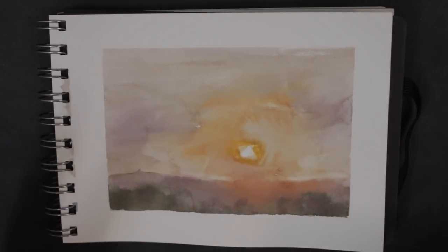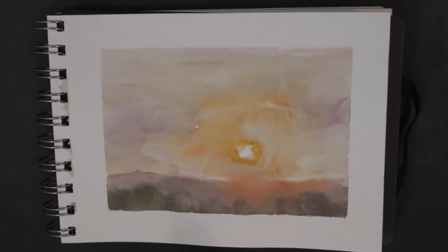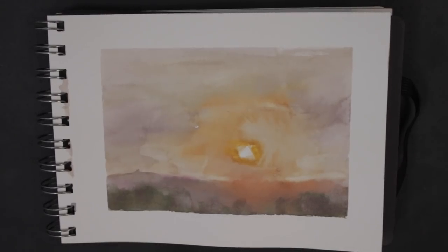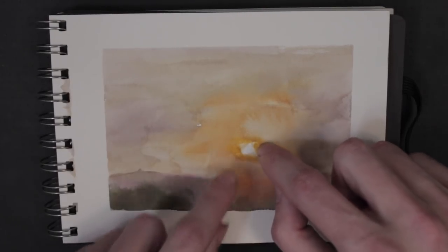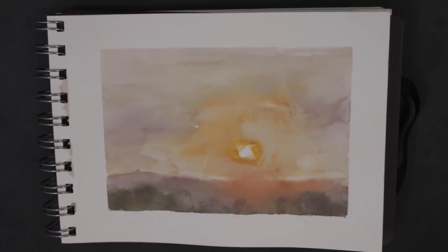When you observe a sunset, we know the sun is this orange-yellow color. But when you paint that yellow orange as the sun, it just kills the value — and we know the sun is the brightest thing. So leaving it white like this and having the most saturated color right around the sun really shows the warmth and vibrance of that light.